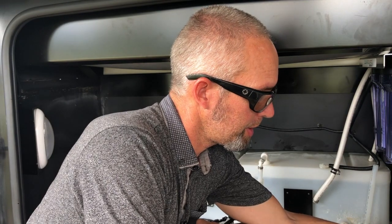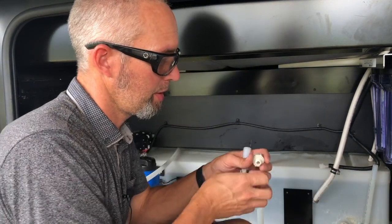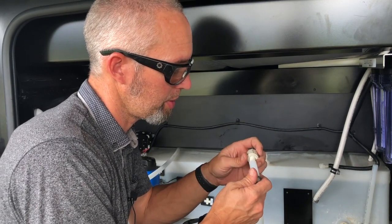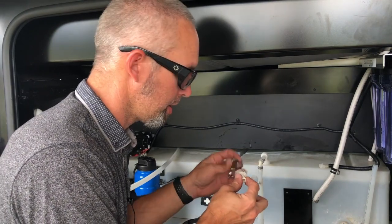Since this is a fitting that's going on the pump and it has a threaded piece, I can just put it on outside here and make it a lot easier to work with.